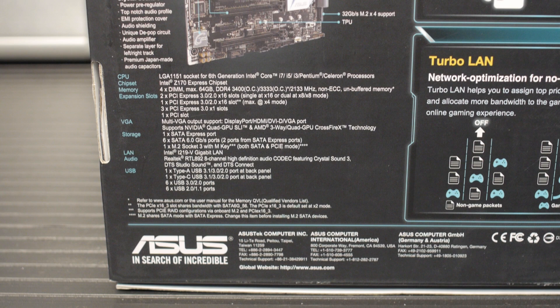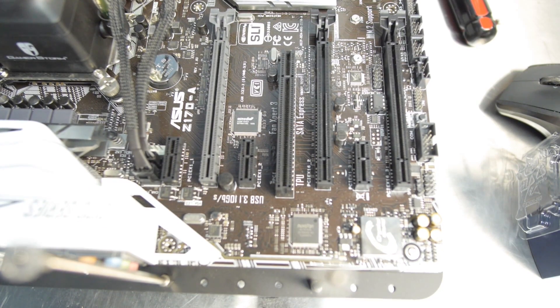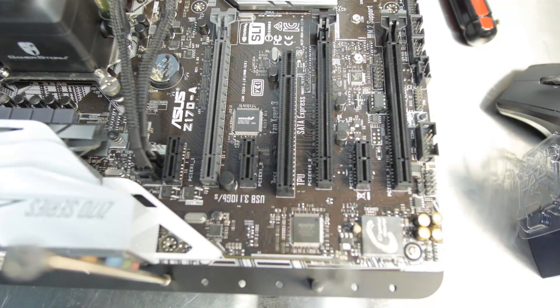This is the Z170 Express chipset. It's got four DIMM support for up to 64 gigabytes of DDR4. The motherboard is certified for DDR4-3400 — that's an overclock — and 2133 is the regular speed, non-ECC unbuffered memory. It has two PCI Express 3 x16 slots that can operate at x16 or x8/x8. It has one PCI Express 3 slot at a maximum of x4, for your NVMe PCI Express SSD, plus three PCIe 3.0 x1 slots and one legacy PCI slot.